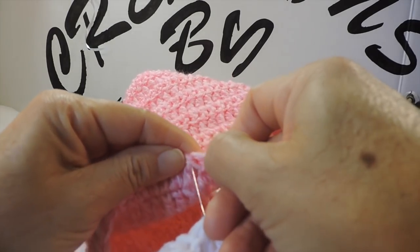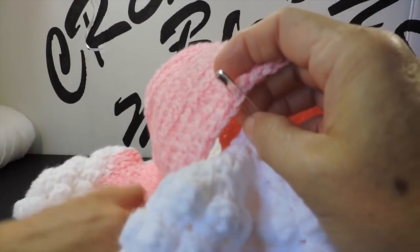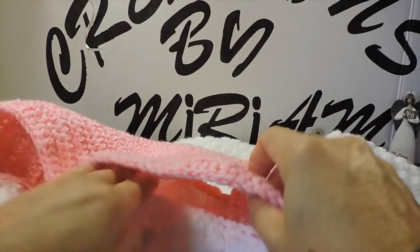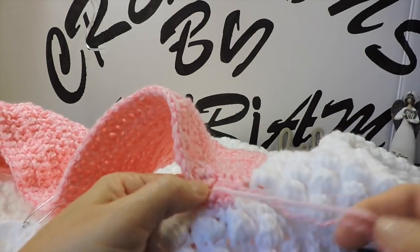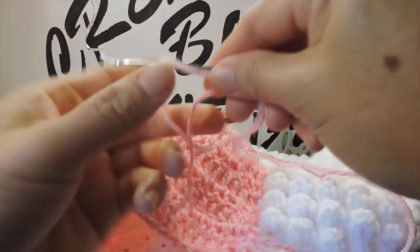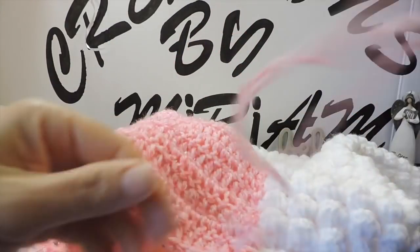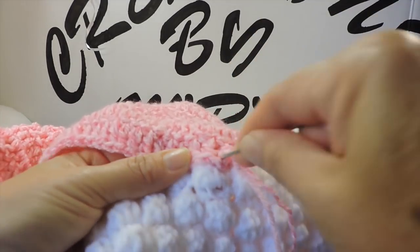When I have this marker right here, I'm sewing this part and this part too. Now I'm starting here at this corner with my yarn needle ready, starting this corner with the normal sewing stitch right here.